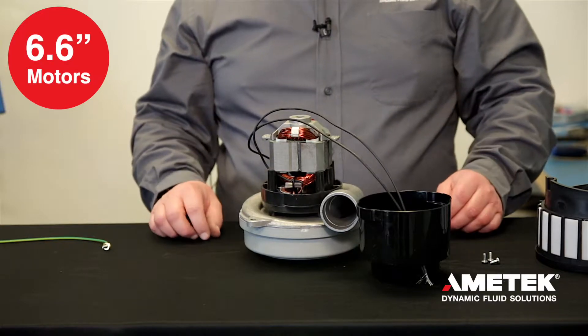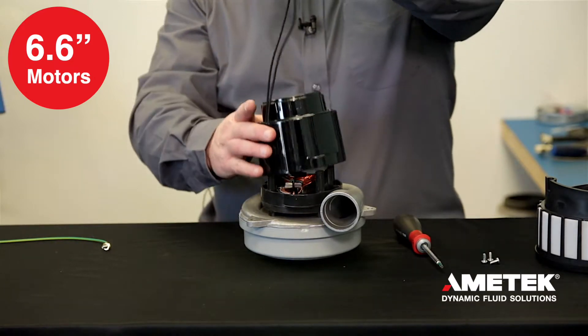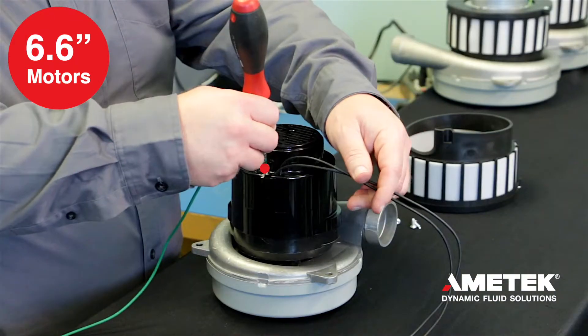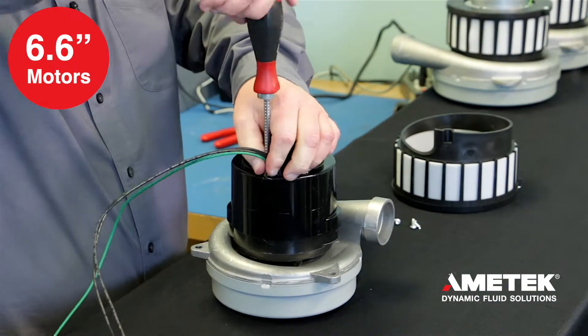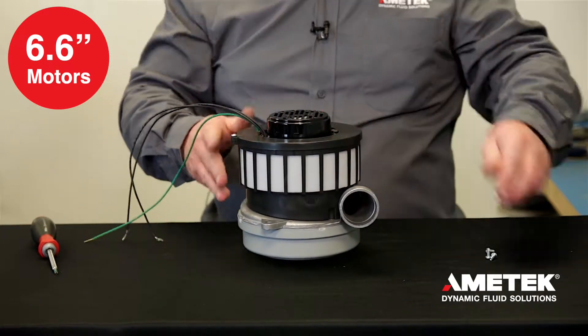For 6.6 motors, place the plastic motor cover over the motor with the power wires going through the slot in the cover, being careful not to pinch the wires between the cover and the bracket. Attach the ground wire to the metal bracket through the large hole on the cover and attach the motor cover to the filter housing, routing all of the wiring through the center of the filter housing.